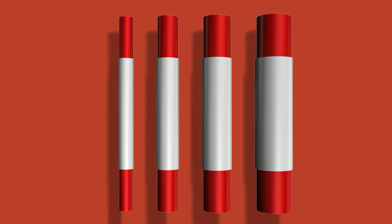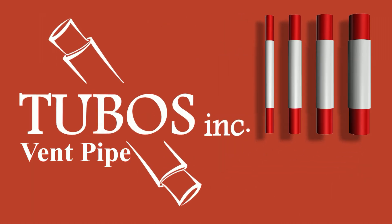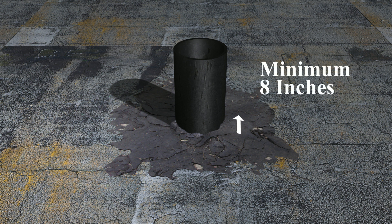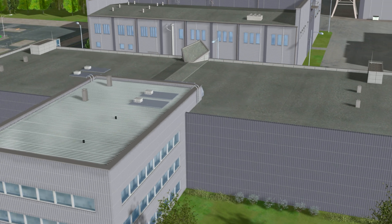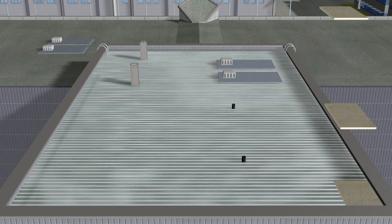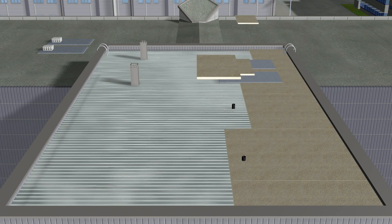When you need to extend a rooftop vent stack on a new or re-roofing project, reach for a Tubo's vent pipe extension. According to code, roofing vent stacks are required to be a minimum of 8 inches above the surface of the finished roof. When insulation is added during re-roofing, the height of the stack is effectively shortened from the required 8 inches.